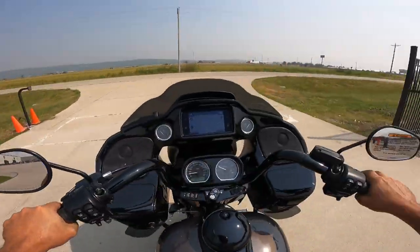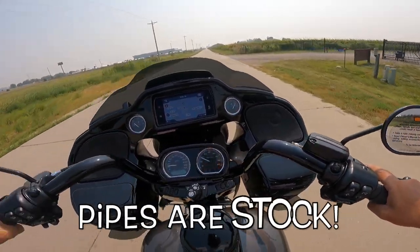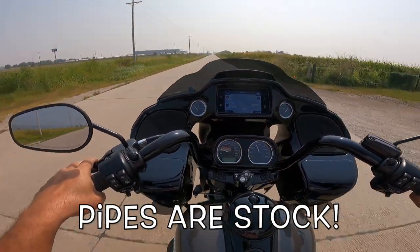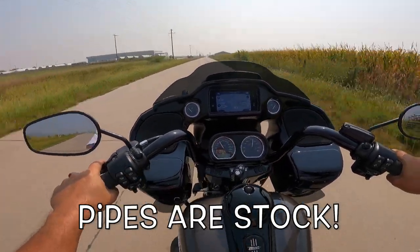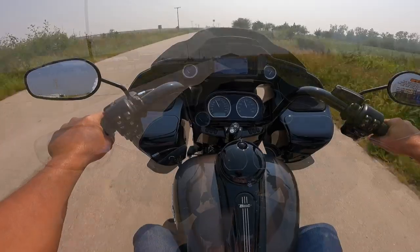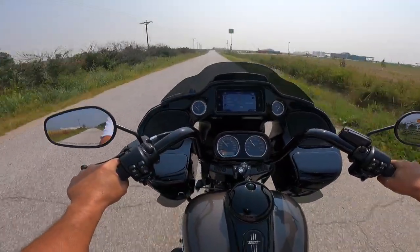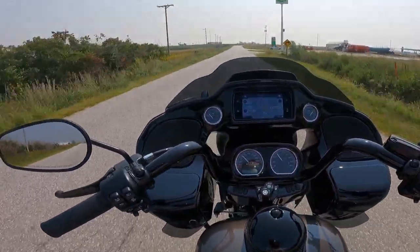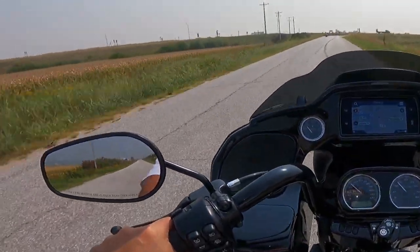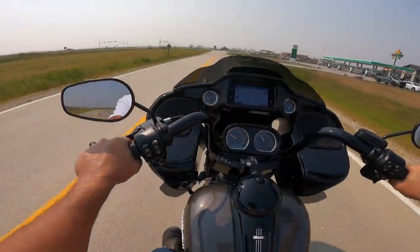Beautiful sound. I wonder if this has aftermarket pipes — we'll check that out when we get back. Wow, does it sound good. Very comfortable place to be. The bars are reaching up to me, I'm sitting with my back straight. My knees and hips are about the same height, my heels are ahead of my knees. I've got these wonderful floorboards, which I just love. Beautiful, beautiful. I love the sound.